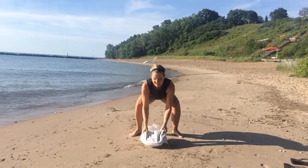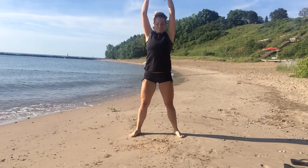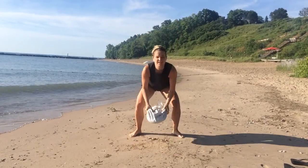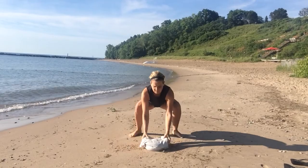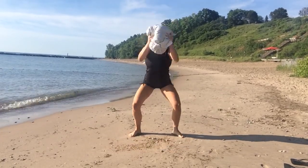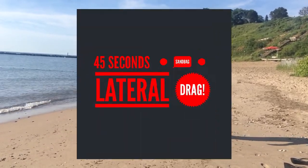Every bit of your power is going into smashing that bag into the ground. This exercise is really going to pump your heart rate. Visualize something you want to get rid of — visualize yourself smashing it into the ground. Make this as explosive as possible.